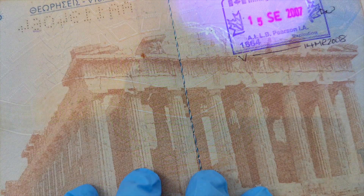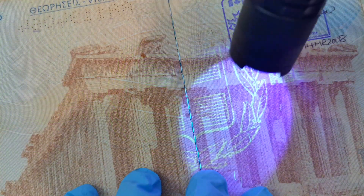On page 3, there are laser watermarks of the national emblem and page indicators that appear under UV light. Elsewhere, the national emblem is printed across the pages.